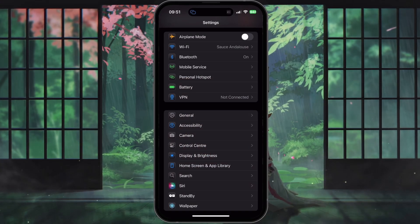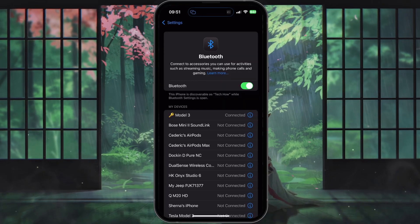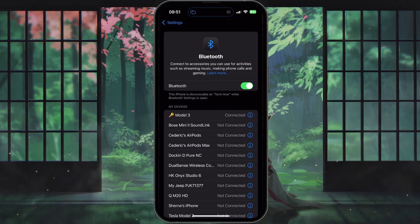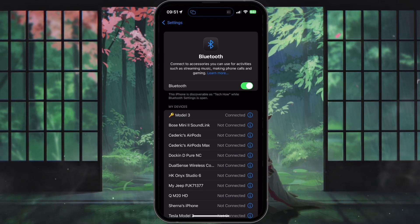Then, check that Bluetooth is enabled on your iPhone by opening your Settings app, tapping on Bluetooth, and making sure the toggle switch is turned on. When you see your AirPods in the device list, tap on them to begin the pairing process.